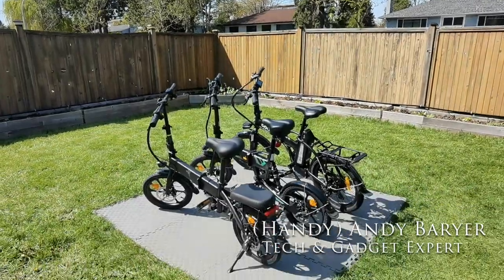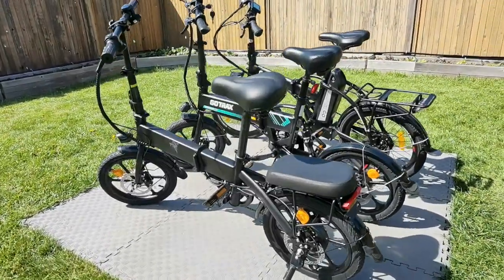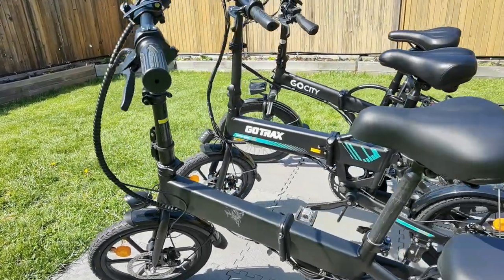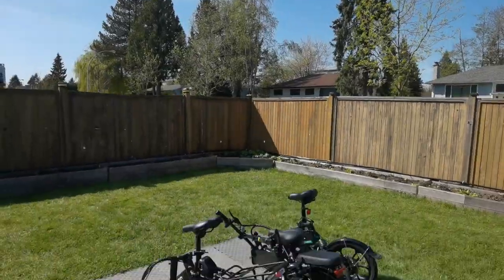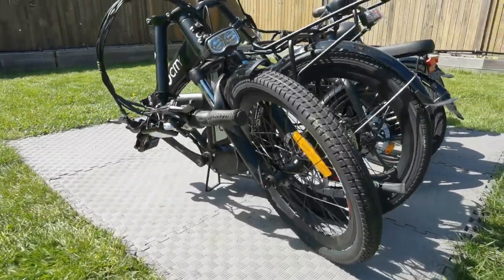Hey folks, Andy Barrar, HandyAndy from HandyAndyMedia.com. Today we're doing a review for Best Buy's blog on these three electric bikes that are all available at Best Buy. The first one on the left is entry level, then we have a mid level, and then more of a premium price of the three. What makes these special is all three of them are foldable electric bikes.